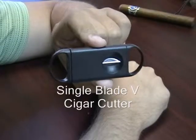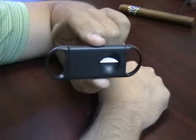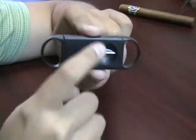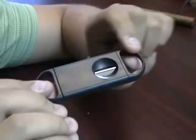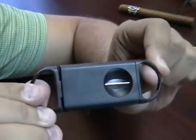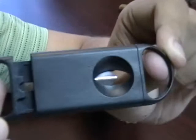Single Blade V-Cutter. This cutter is made out of ABS plastic. It's about 4 inches long and the center is a stainless steel blade. To use this cutter you pull out one of the arms and you can see the blade retracts.